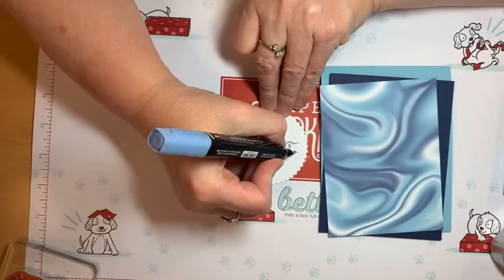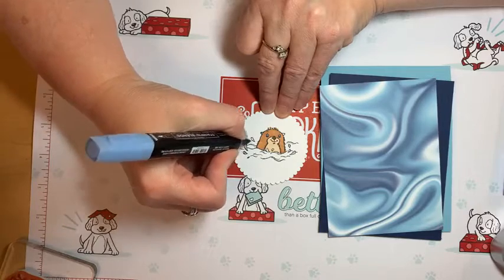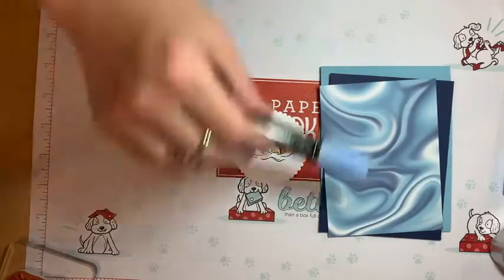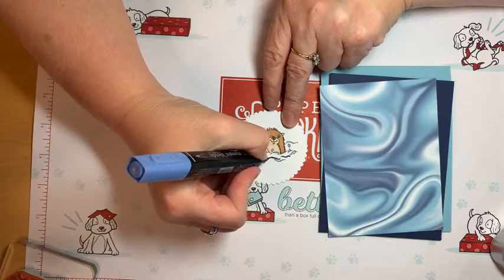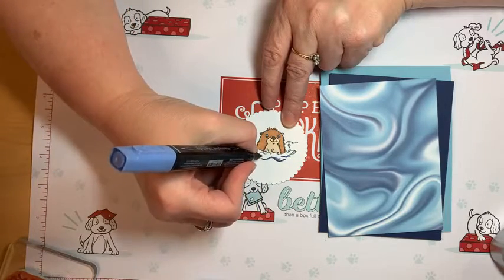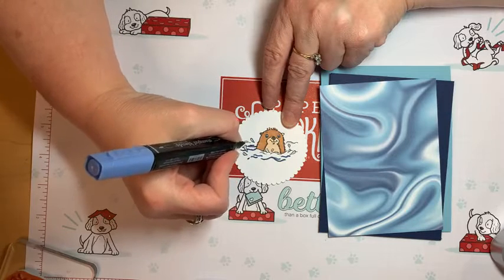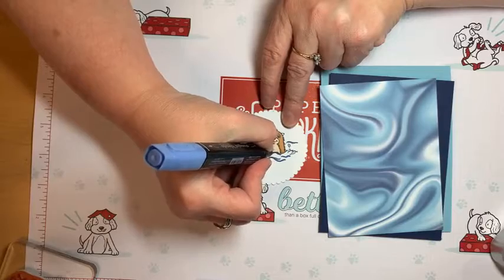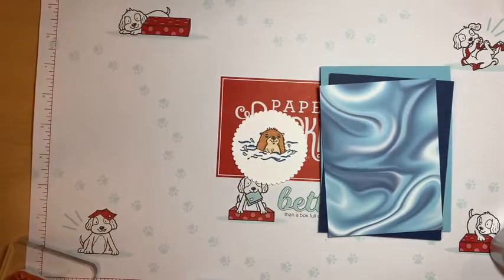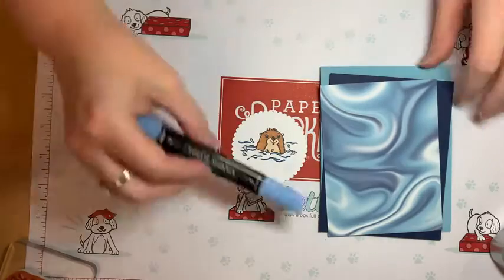I'm going to use the bullet end to do the drops because I don't want to go out of the lines — they're still a little small. This is the light Night of Navy, and here's the dark Night of Navy — just add that little bit of texture. It doesn't have to be perfect. I almost colored in that little drop — let me get the drops right there on that belly. Perfect — all our coloring is done.